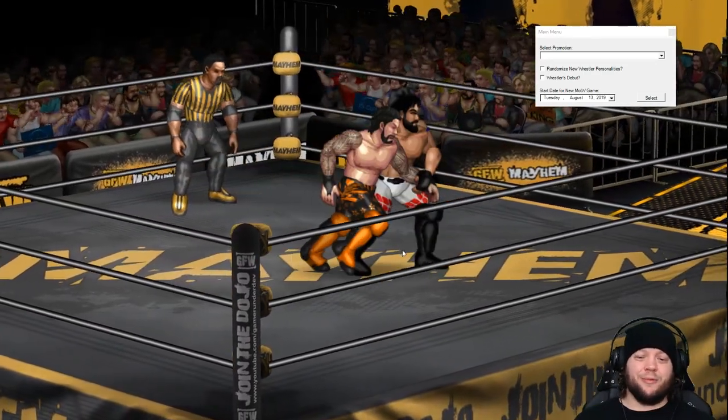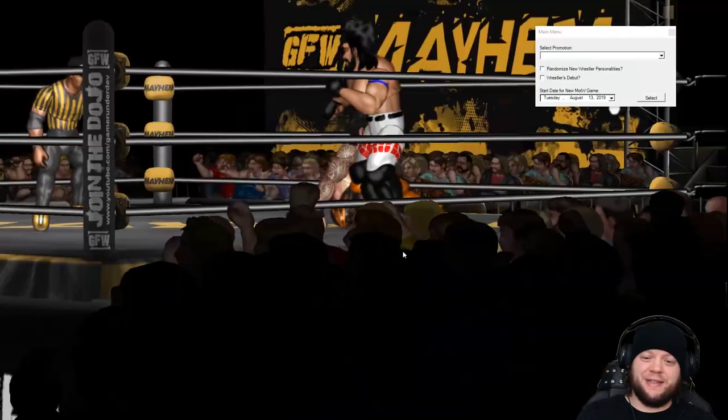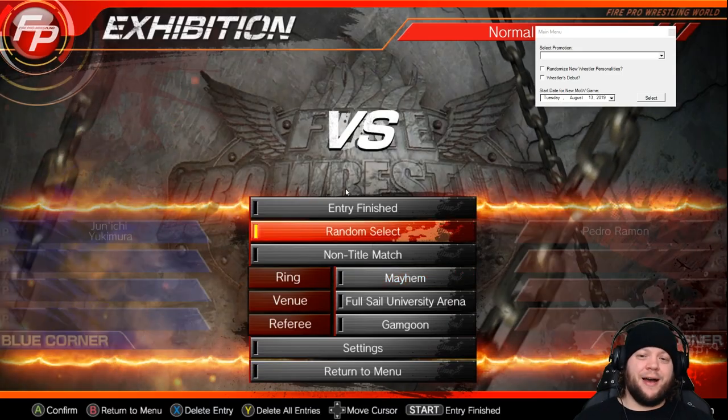Here's the custom arena, and if I press keys on the keyboard I can switch between the different cameras. Just an idea of some of the cool stuff you can do with the mod pack. I'm going to quit out after this.